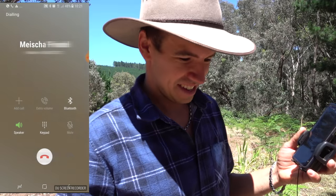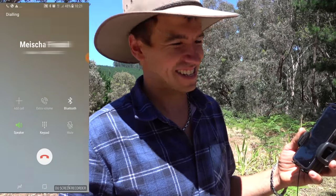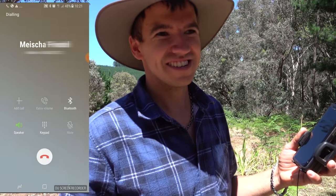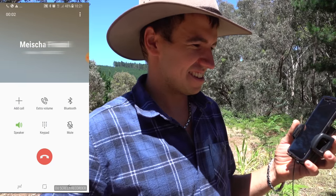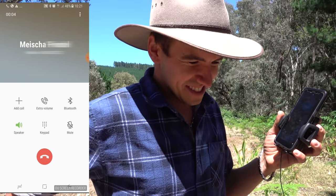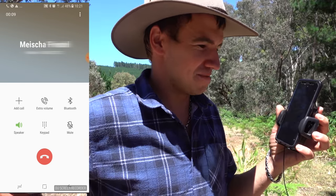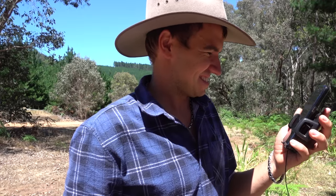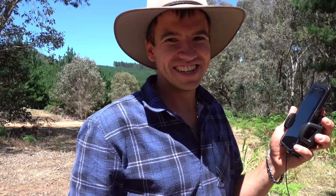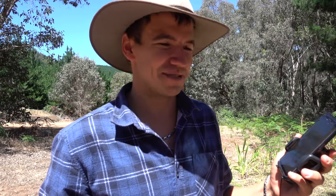Hey, yeah, how are you? Can you hear me okay? I'm just doing a video about external phone antennas and thought I'd try calling someone to show how well they work. So we actually had enough range to call someone — and according to the Telstra map right now we are in a dead spot. So there you go.